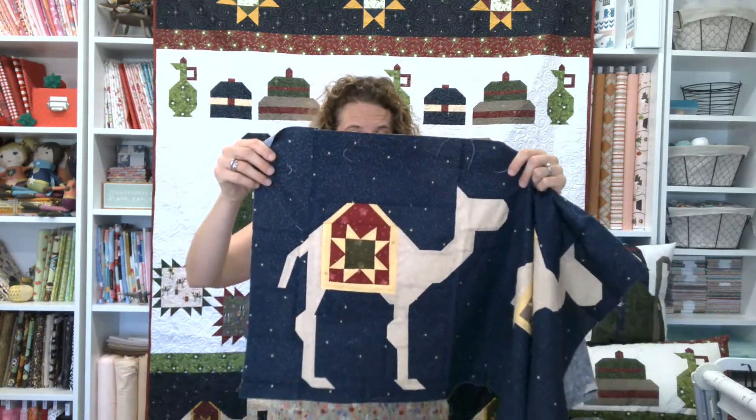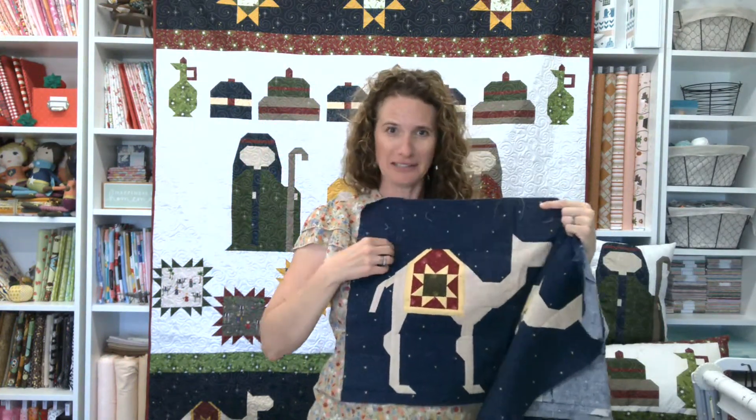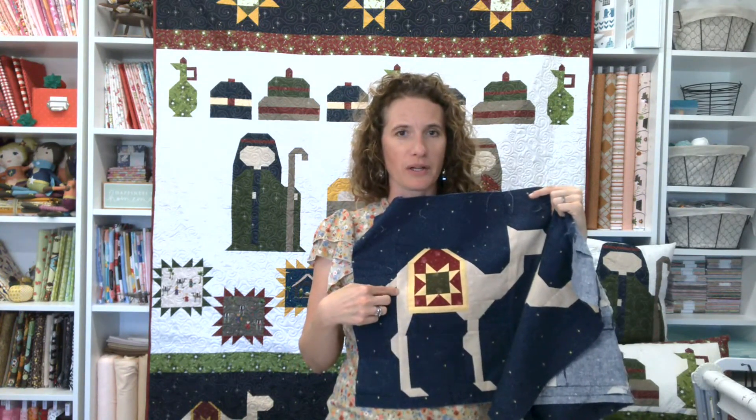We do use a half rectangle triangle here. I was looking at my piecing on the back just so I could see. The half rectangle triangle is over here a little bit. Otherwise, everything else is just stitch and flip and matching your points.